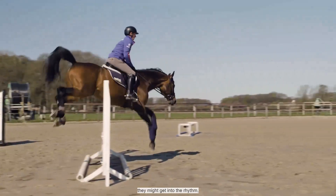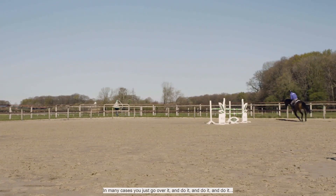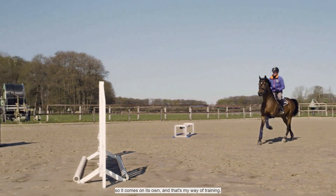It's extremely important to have the same rhythm. You can't just stop between jumps — that's easier, but if you do a full course they can get into a rhythm, or they can get really out of rhythm and out of control. But if you keep going and do it again and again, the rhythm comes by itself. That's my way of training.